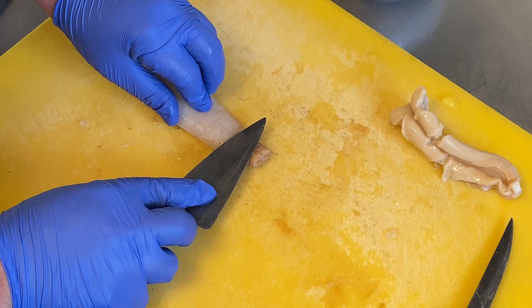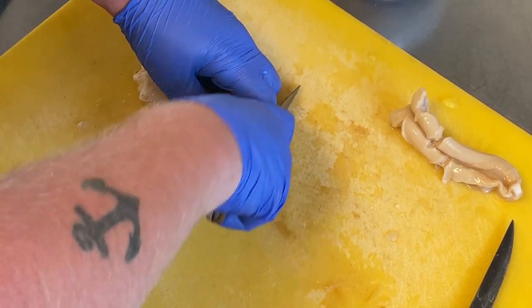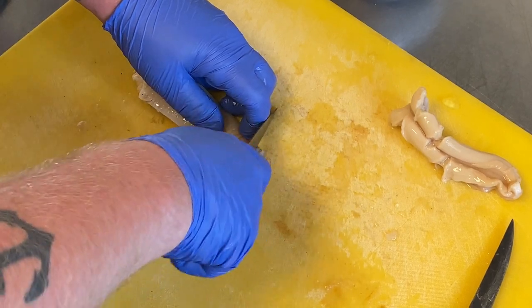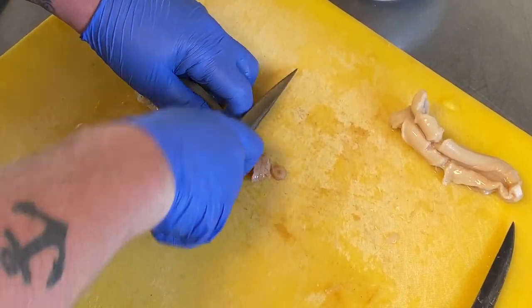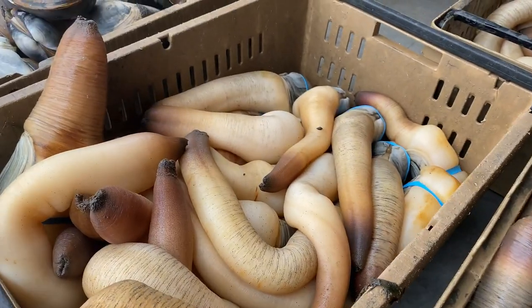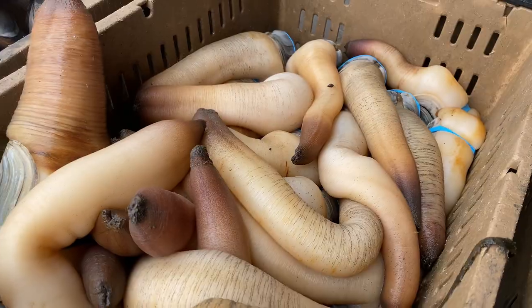Some people do it at an angle, and I like to do more of a straight cut, just real, real thin. So after you've sliced the snout, the body is served the same way.